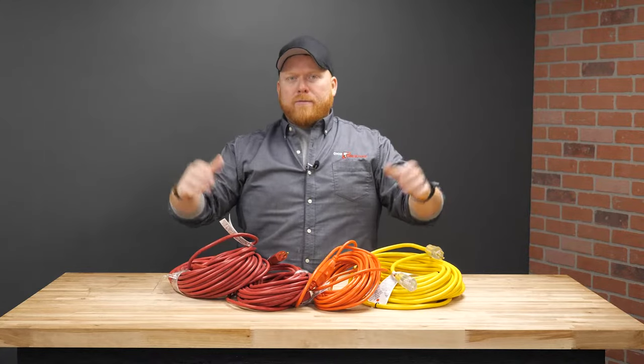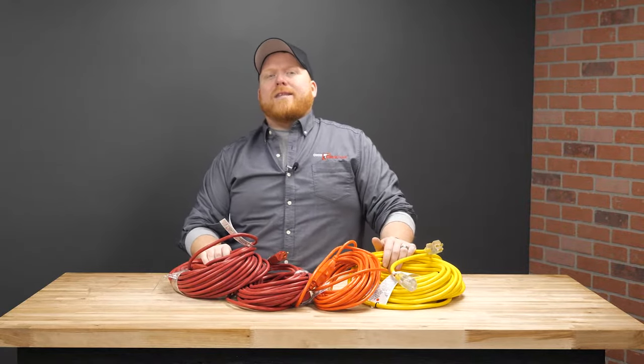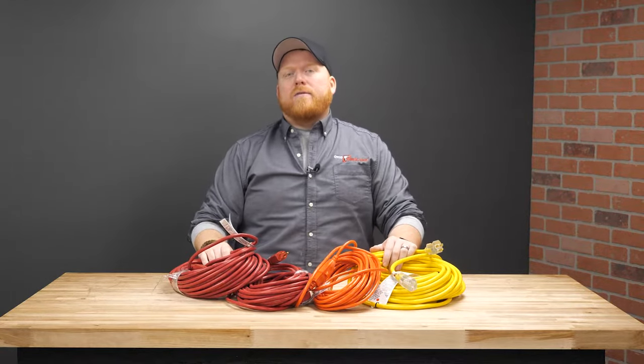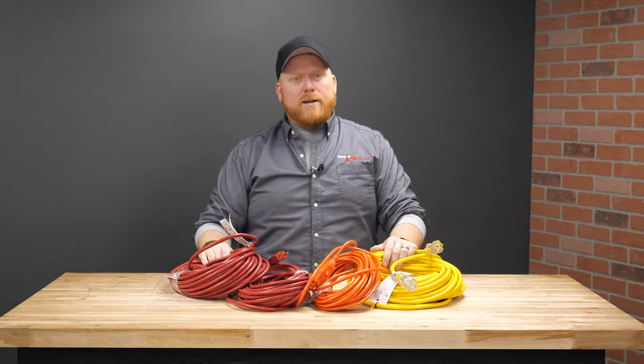Hello everyone. Nick from Ohio Power Tool here again, and this time we are going to discuss the importance of power cords. Why you ask? Well, like this video and subscribe to us and I'll tell you all about it.